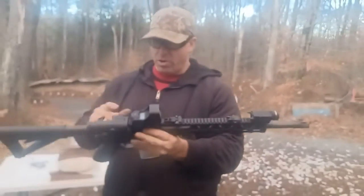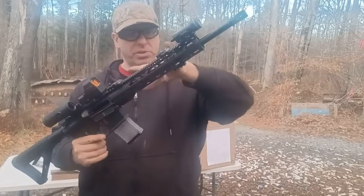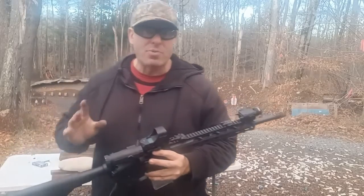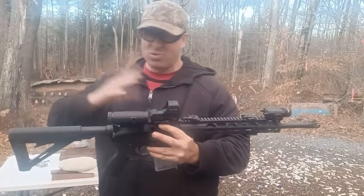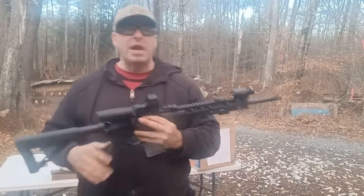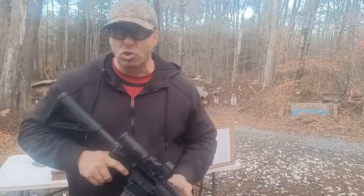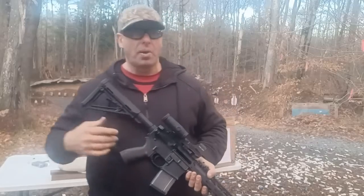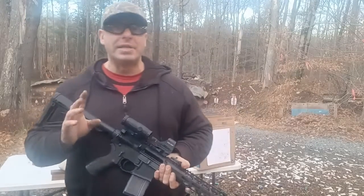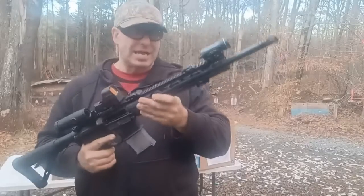With this setup, that real estate is taken by things I'm actually going to be using. My red dots are all solar powered with battery backup, and I've been working with these Halosuns for four or five years. I've only come to a dead battery once — usually I see the blinking warning that it's time to change the battery. So the solar-powered optics have been very reliable for me on my rifle.